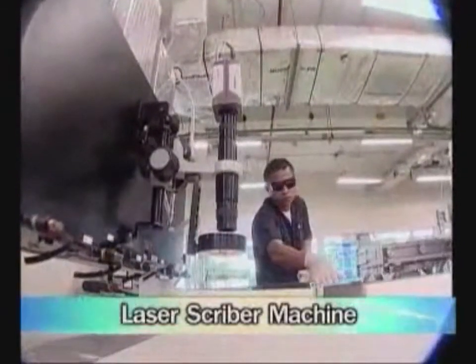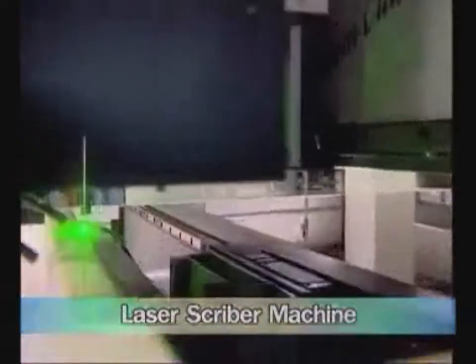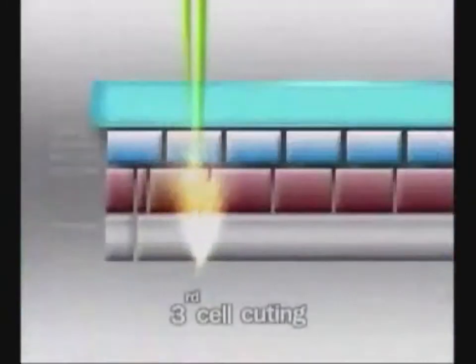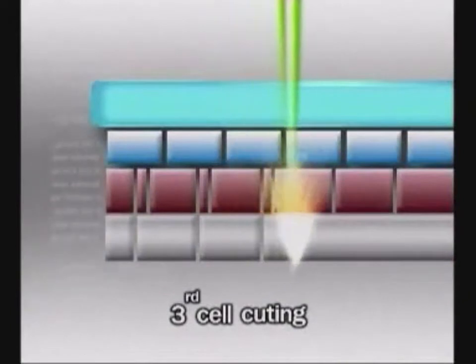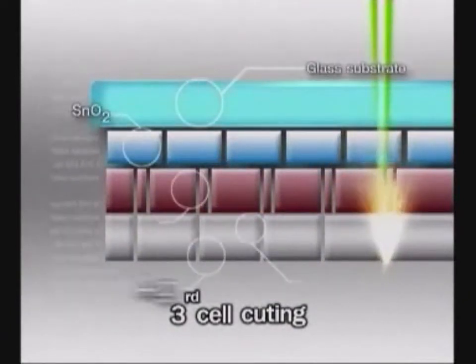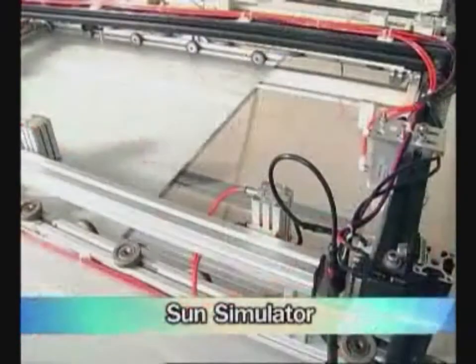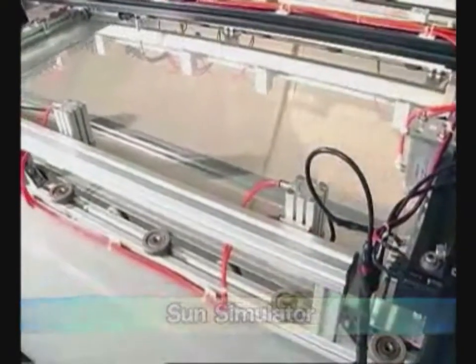Fifth, cut the surface of the glass substrate again. This time, all layers of thin silicon film, zinc oxide, and silver will be cut out. Finally, test the performance of the solar cells by using a sun simulator.